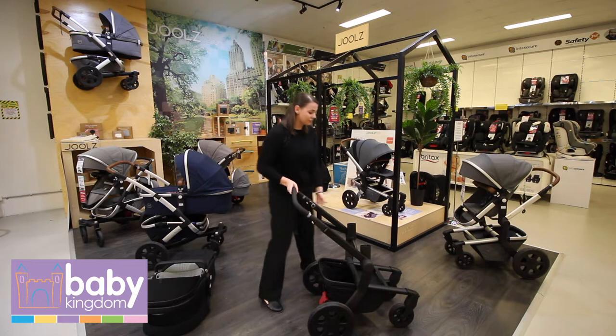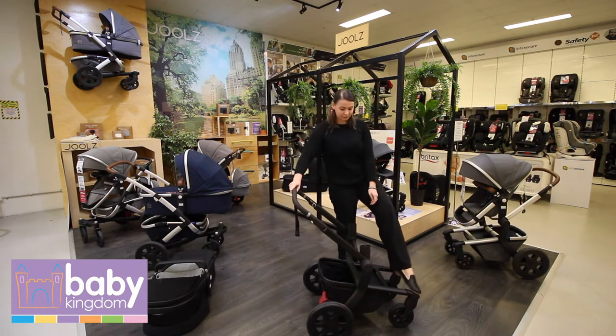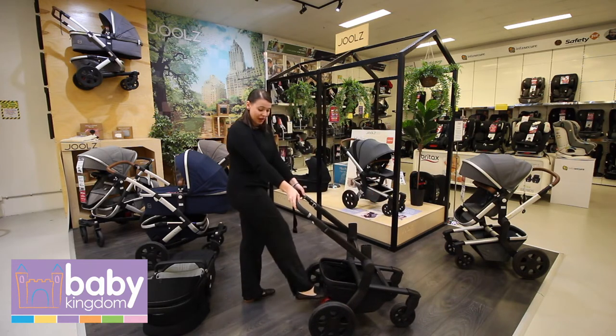When we're looking at the Day 3 frame, you can see that we have front wheel locks, which are very easy to put on and take off as a brake.